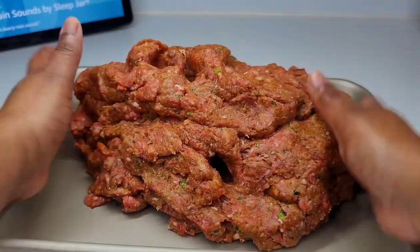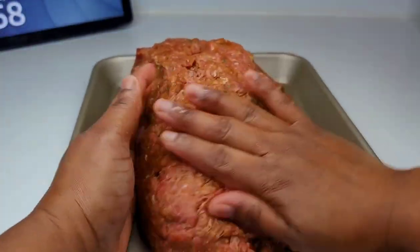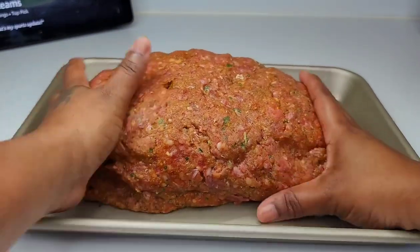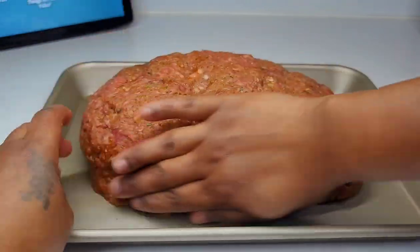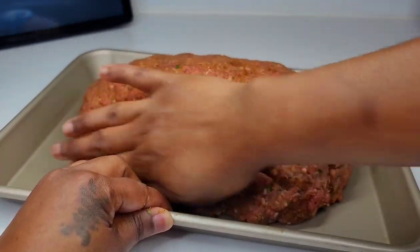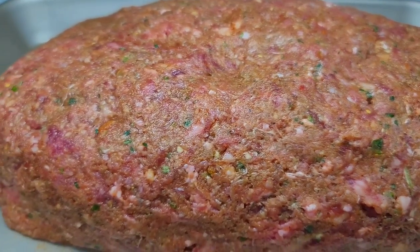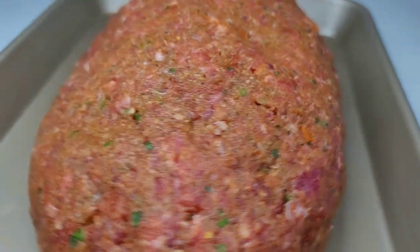Next, you want to place your meat into whatever pan or dish you want to bake it in. If you want to use a loaf pan, you can go ahead and do just that. I will form this into a loaf-like shape. So once your meat is all set and formed into whatever shape you desire, we will place this in a 375 degree oven and allow it to cook for about 1 hour.